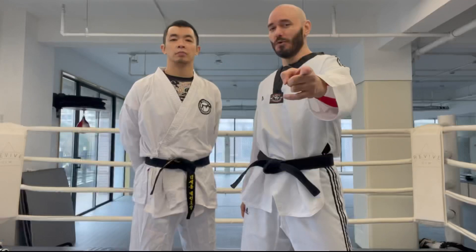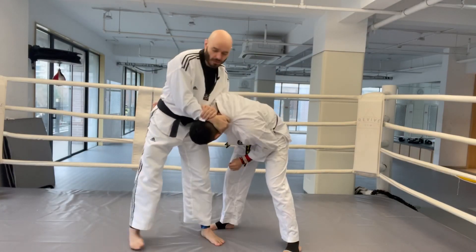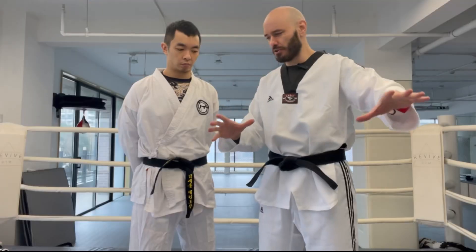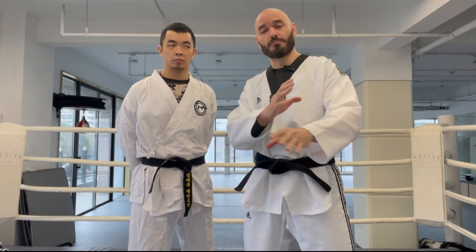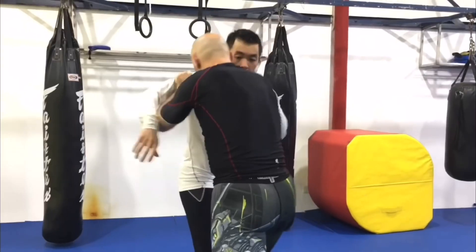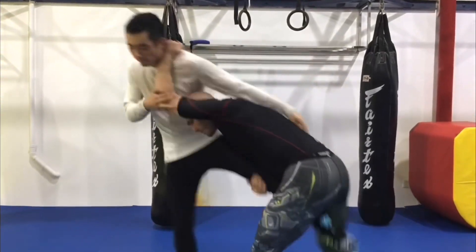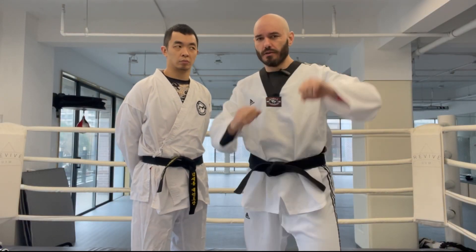We're going to show you some Taekwondo grappling — yeah, you heard me right. Now, if you're a little bit of a historian on the forms, you should know Taekwondo forms were derived from Shotokan forms, and the more you study the forms and the more you know about grappling — wrestling specifically — the more you can start to see some connections.